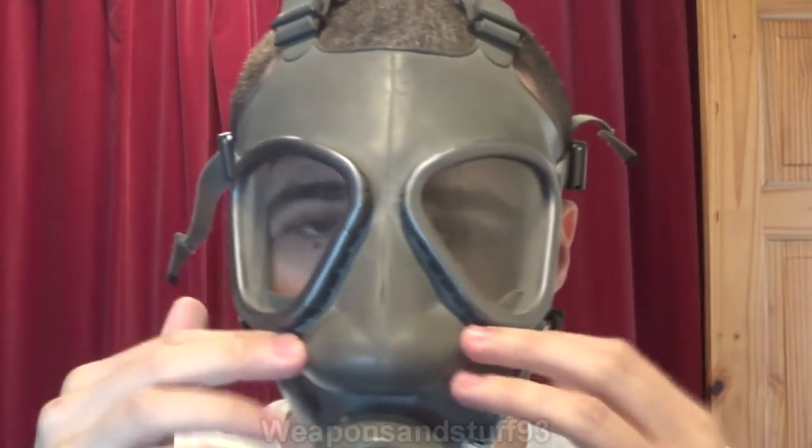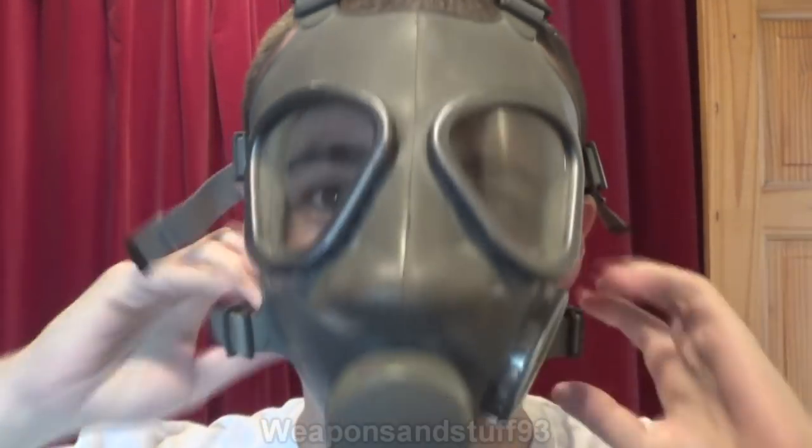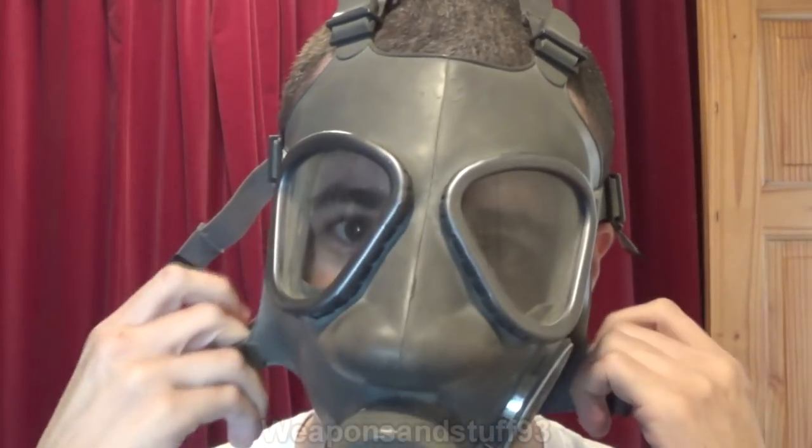At the moment I can see a tiny bit of the oral nasal cup, and this isn't actually tightened correctly, which might be why.